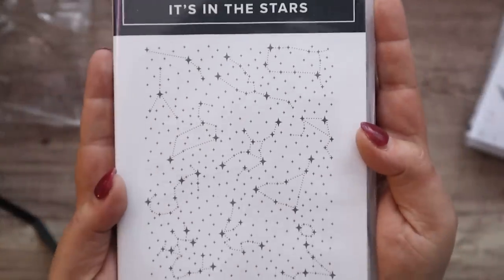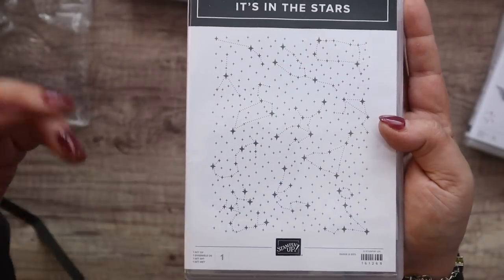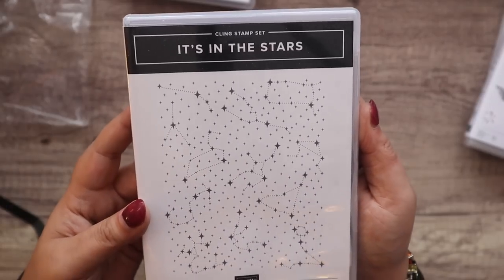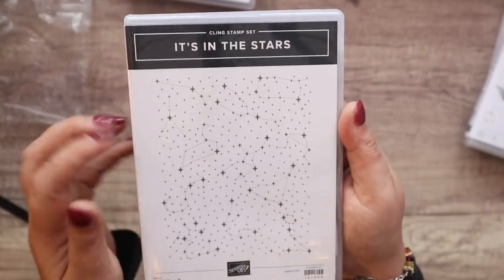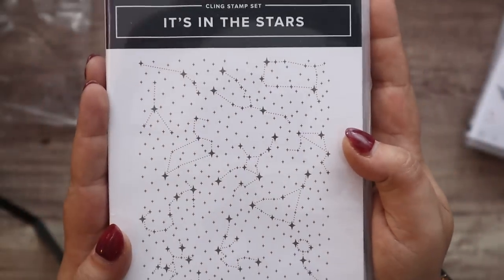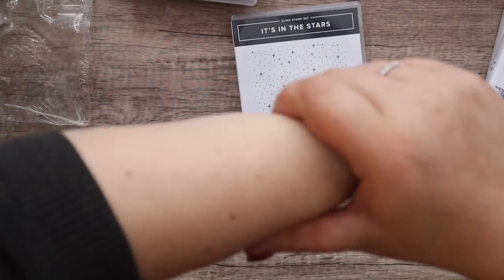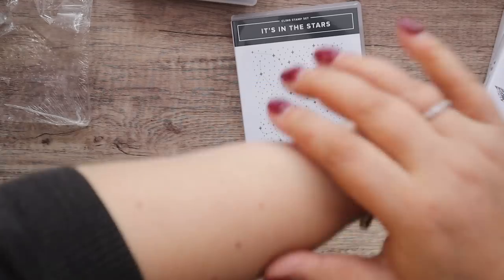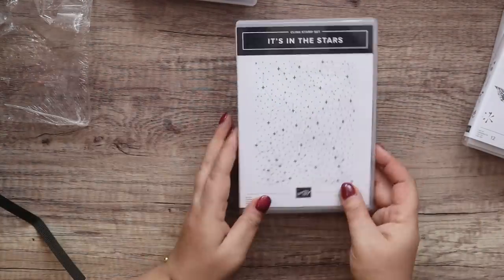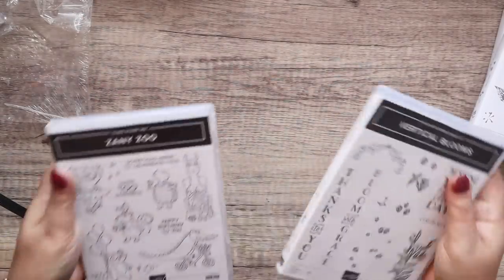This one is called In the Stars — I think this is just a standalone background stamp, not part of a suite or bundle. I was going through the catalog and went 'oh I like that.' I don't know if they're star signs or constellations, I'm not really into that. But fun fact: I do have Orion's belt tattooed on my arm — twice! I just saw it and thought oh I love that, that's fabulous.